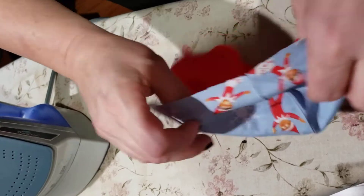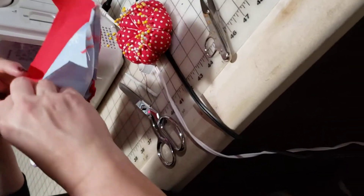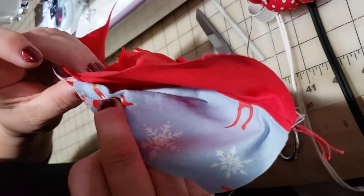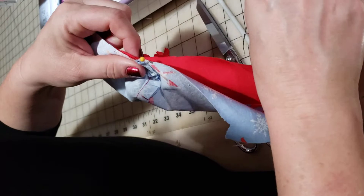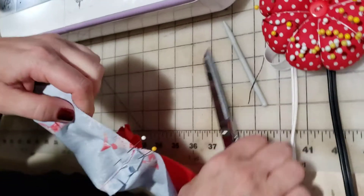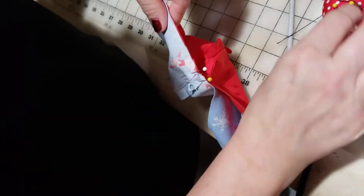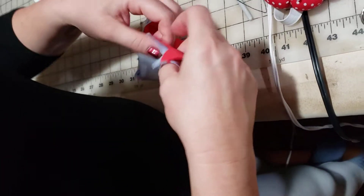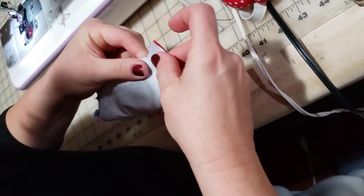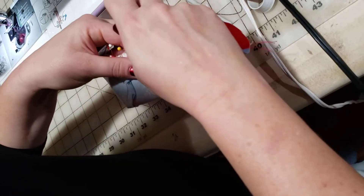Now we're going to go back over to our machine. We're going to turn it back around, right sides together — remember right sides are always together. We are going to pin our seam line, matching our seam lines and making sure that they're pressed to opposite sides, just like we did at the top. Remember on the bottom seam we have this corner — well, an angle — to go around. So it's not a right angle, it's just an angle.